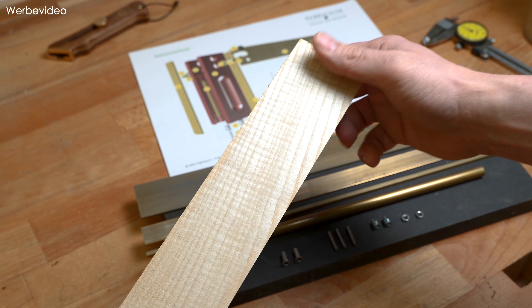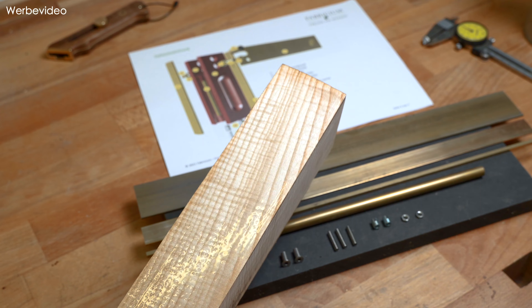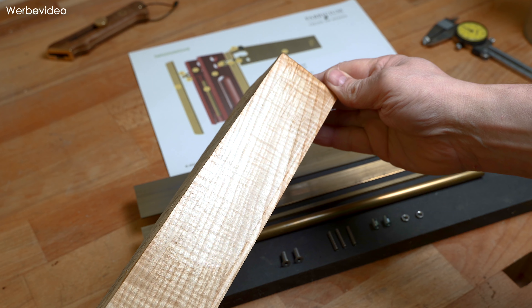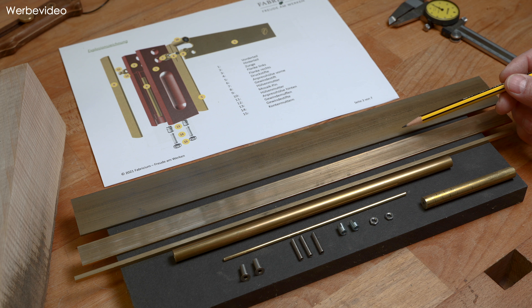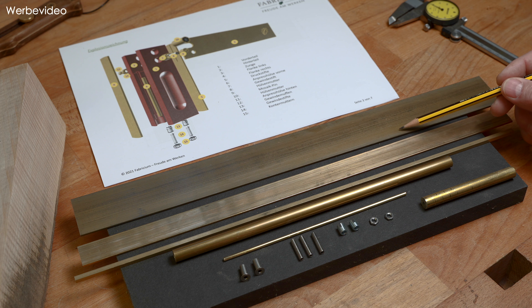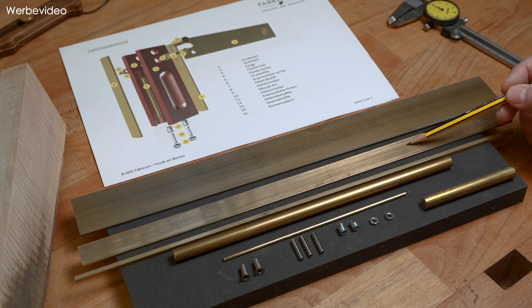Ein schönes Stück Holz haben wir hier, und zwar einen Riegelahorn. Ich bin Freund von dieser geriegelten Maserung. Den hatte ich noch übrig vom Besäumen einer Bohle. Da schauen wir mal, was uns da erwartet. Ich glaube, das wird eine schöne Sache.